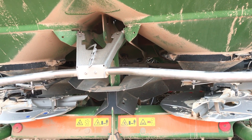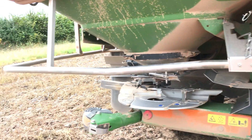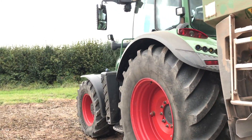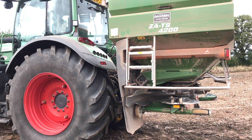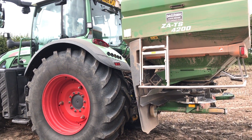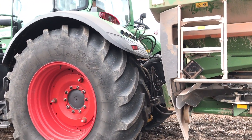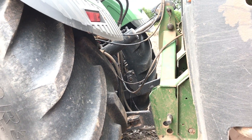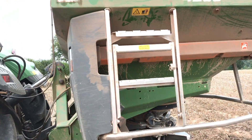There's probably a good video on exactly how they work, but that's how the variable rate works - using GPS and Soyl's iPad app to talk to the spreader, which is hydraulically driven. No PTO shaft, as you can see, which is ideal and makes it a lot easier.